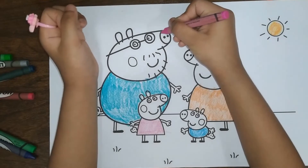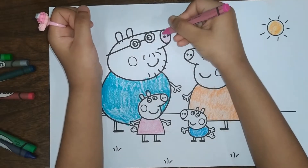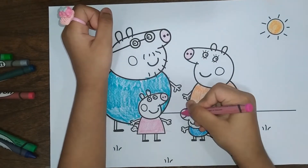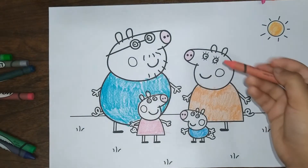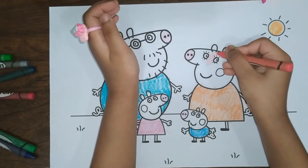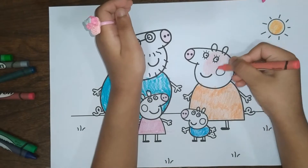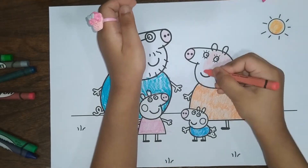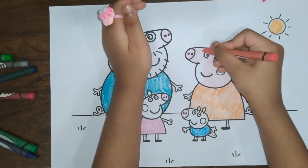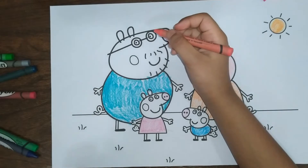Now let's color Peppa Pig's nose. Now let's color Mommy Pig's skin. Now let's color Daddy Pig's skin.